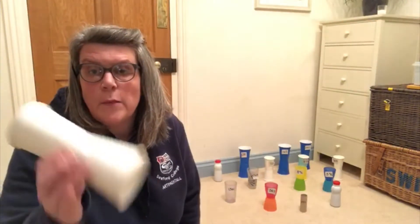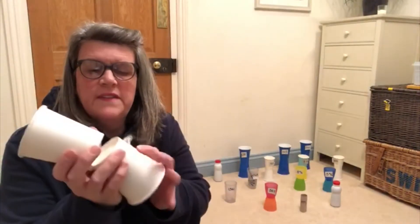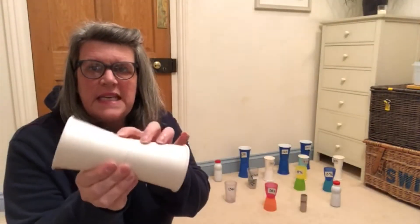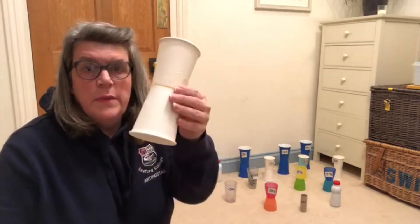Hi, it's Mrs A here. I wanted to bring you a bowling game today. So I've had a scout around and this is what I've come up with. In my cupboards, I found some paper cups. I have put my paper cups end to end and put some sticky tape down the sides to hold them together, and that has made my pins that I'm using as my targets.